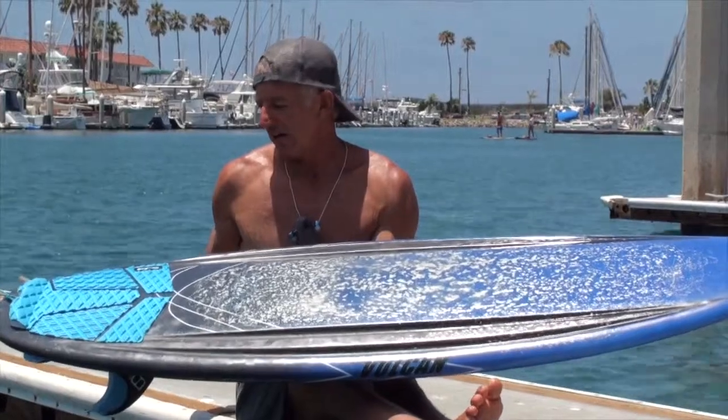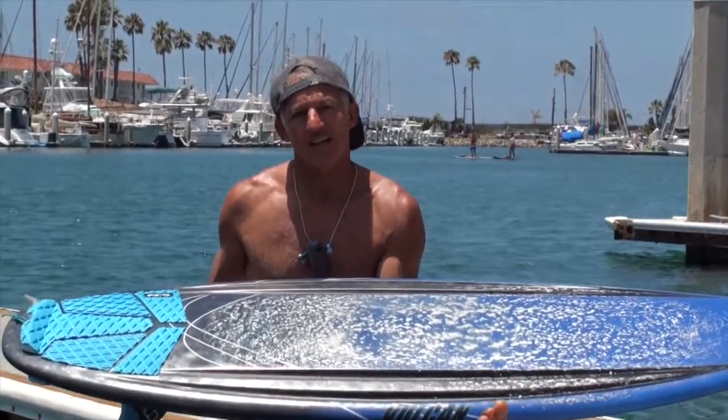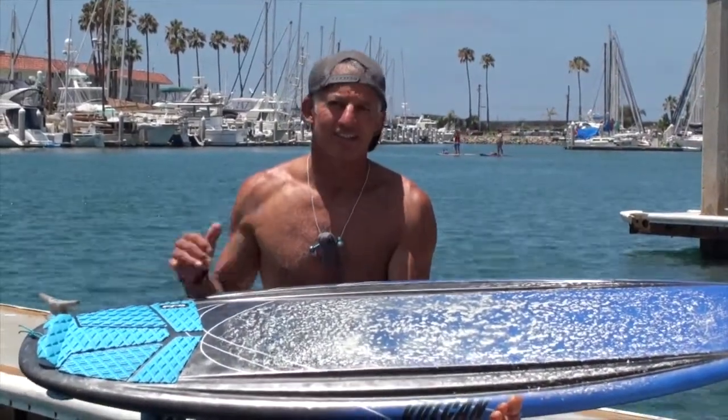Go check out his boards at surfvulcan.com or just look them up online. Really, it could be a one-quiver board if you're into the shortboard. Awesome board — go check him out, the Tomahawk by Vulcan. See you out in the water.